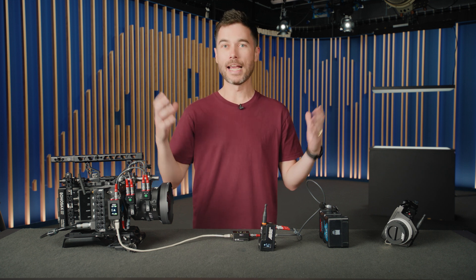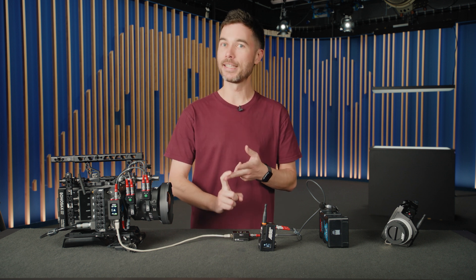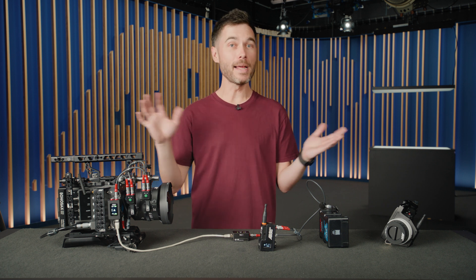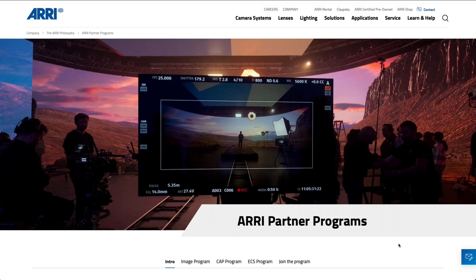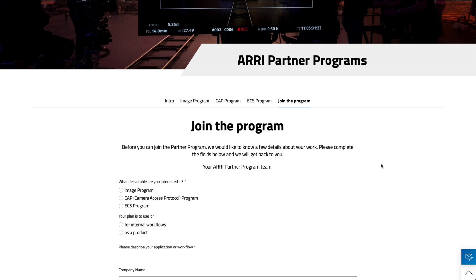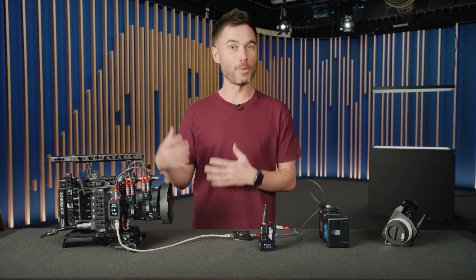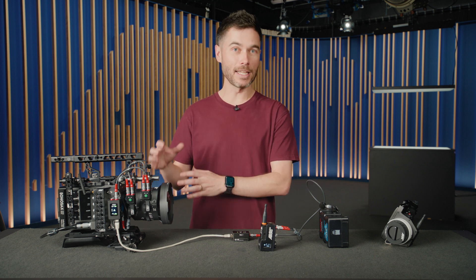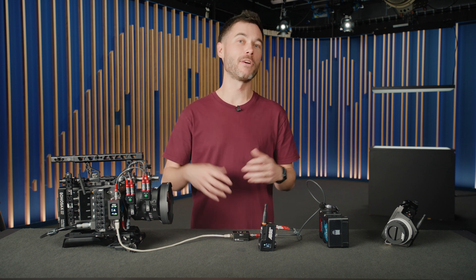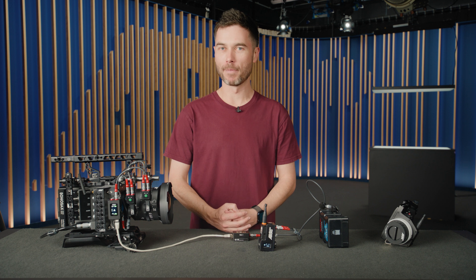We are now opening up the ARRI partner program to include ECS, which is a combination of camera metadata, lens metadata, and lens motor control. We'd love as many third-party manufacturers as possible to approach us — you can Google ARRI partner program and find the form on the webpage. The partner program has been around a long time but it's really the lens motor control that's newly part of it. If you have a use case where a computer or piece of hardware like a MoCo robot could make use of ARRI lens motors, we're totally open to that, and we'll be sharing more work-in-progress developments in the coming months.